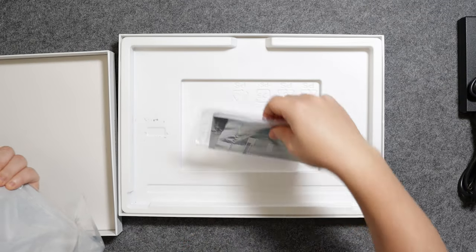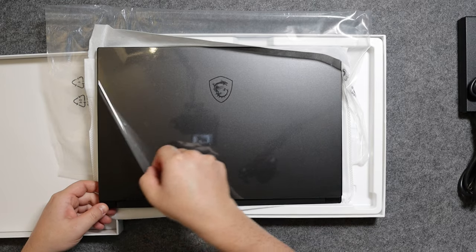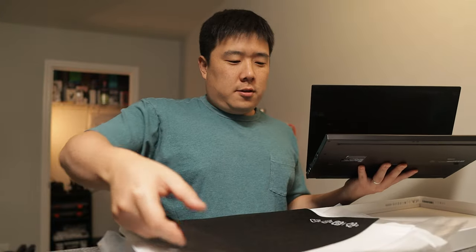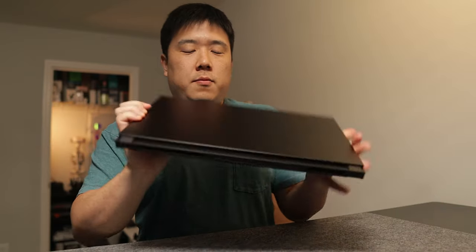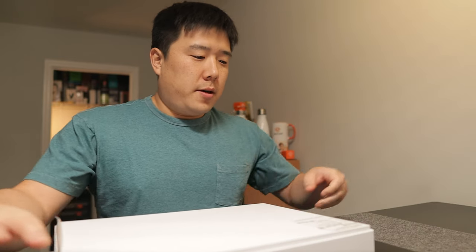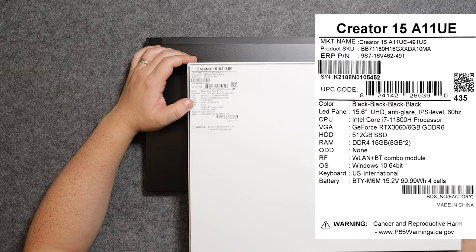The laptop comes with the typical manual and documentation. Inside there's a black cloth between the screen and the keyboard. The overall design is pretty much the same as the previous one. It is looking a lot darker than what I'm used to — this is more of a black finish; I think they had space gray before. And actually on the box it tells you the specs of the device: Creator 15A11UE, and the color is listed as black.